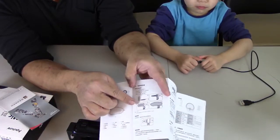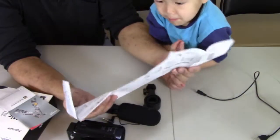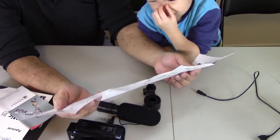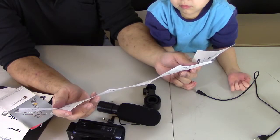You're supposed to put the hamster — the windscreen — over the microphone, according to the instruction. So the sound isn't as intense. Let me just figure out how to assemble this.